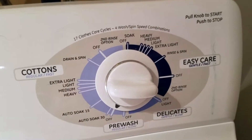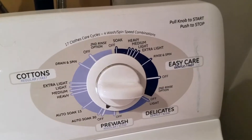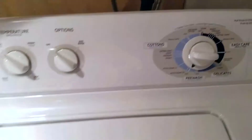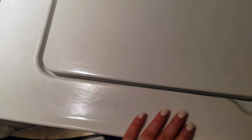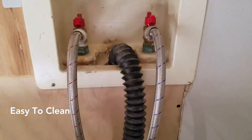You pull the knob to start and push it in to stop — that's just easier for me. The surface is super easy to wipe clean; I just use Windex. Not much maintenance. It's connected to two hoses in the back and gets plugged in.